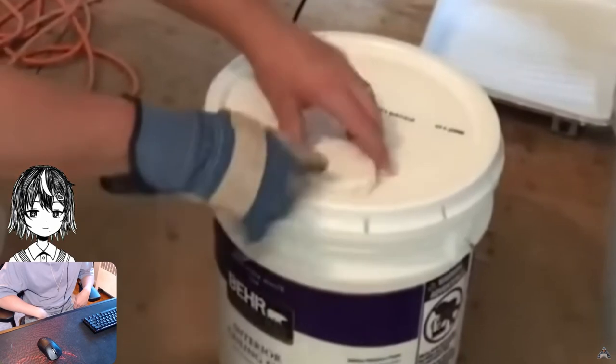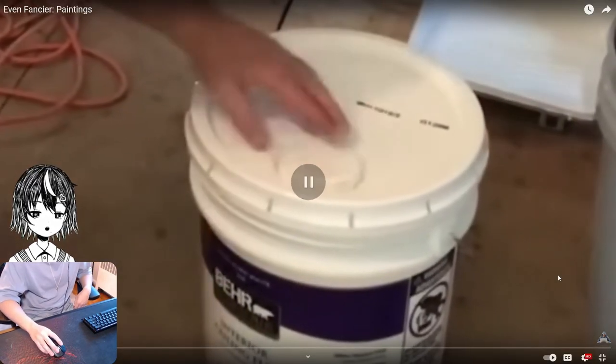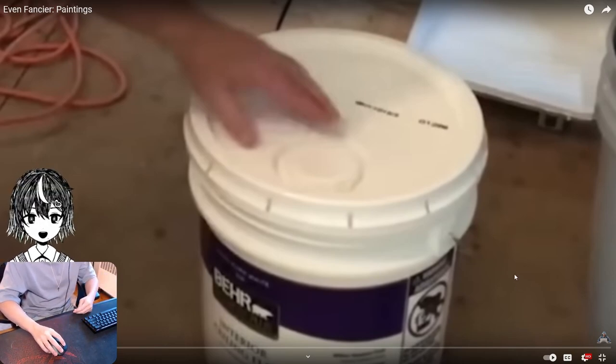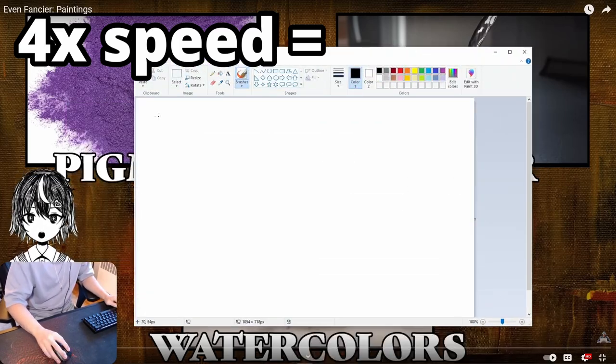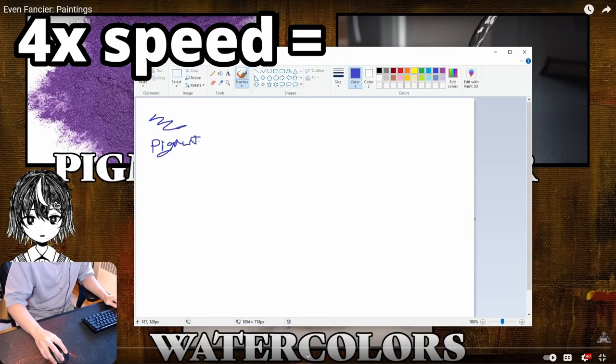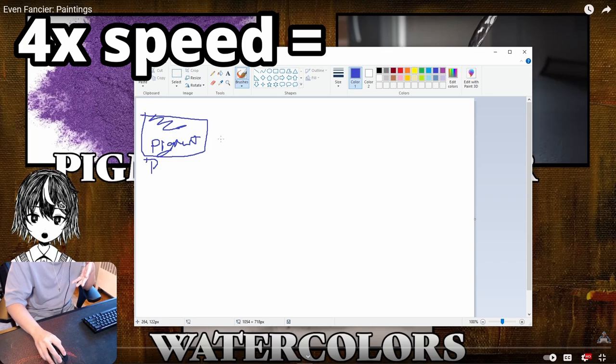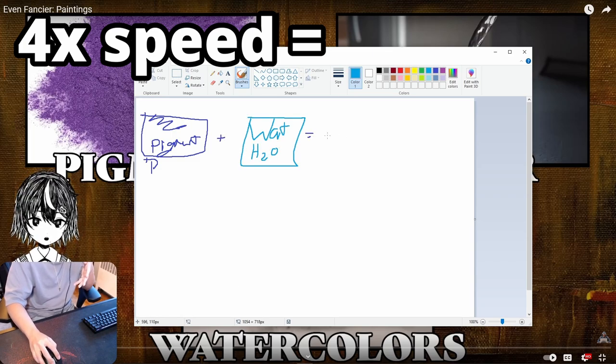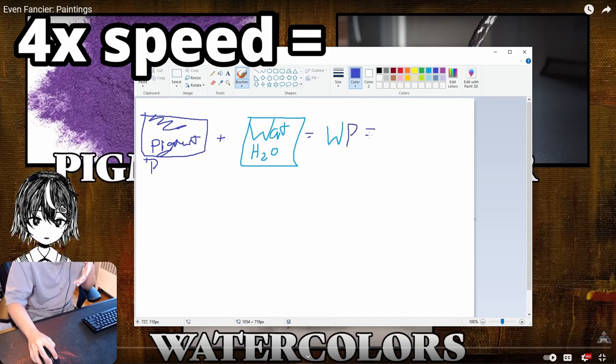Now you have to transfer the paint onto the canvas. Let me get this straight — I want a key. Pigment plus water: W. So we get WP, which is watercolors. Pigment plus glue: G. GP is acrylic. Pigment plus oil: OP, that's oil paint. So simple.